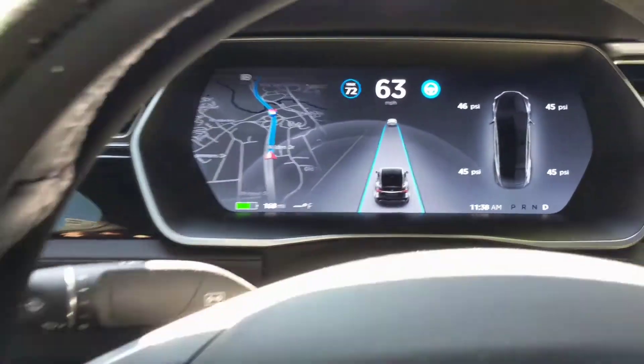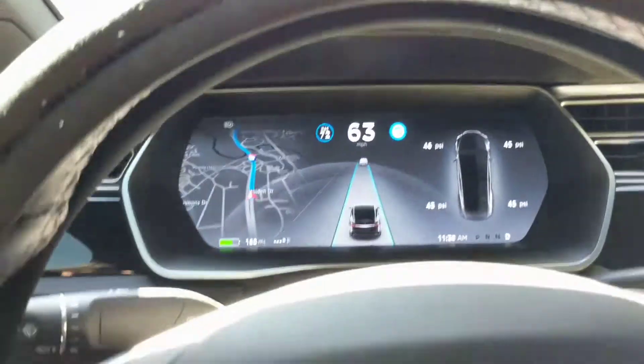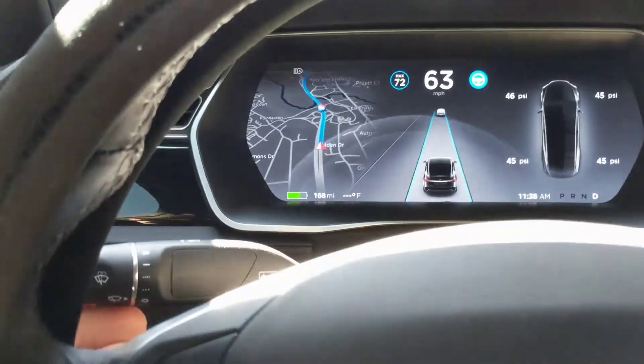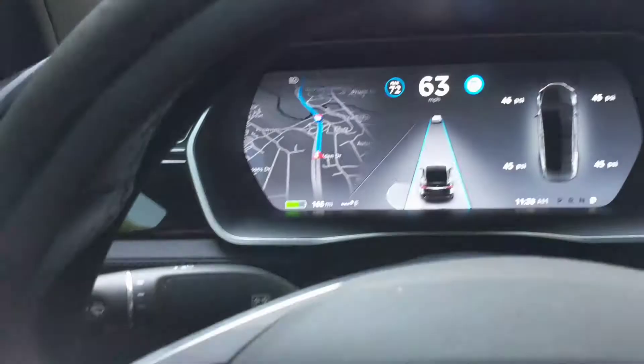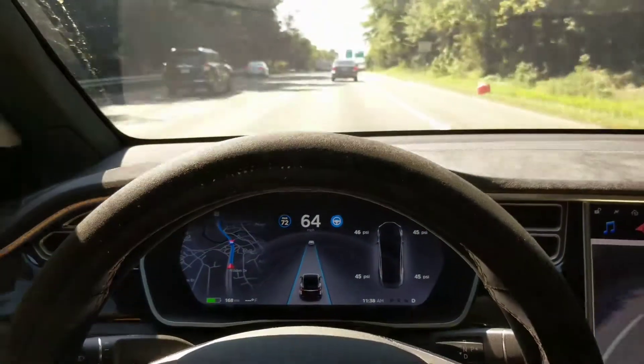I've also noticed, along with the temperature gauge not working, it's not showing me the speed limit on the road. It's not blinking when I hit my blinker, and it's not making a blinking noise. So there's something going on here and I've got to figure it out.